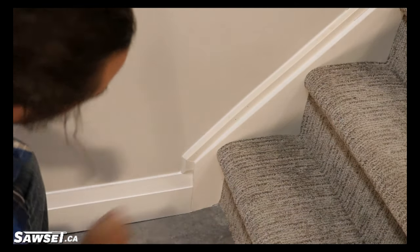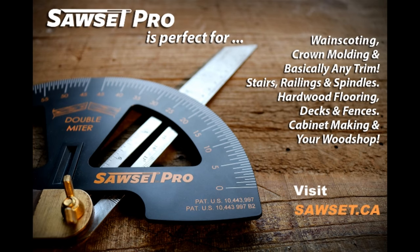Looks good, huh? Thanks a lot, guys. Hope you enjoyed. Check us out at sawset.ca for more information on this wonderful little tool. We have a new version — Sawset Pro. Check it out. A lot of new features on it that make your life a whole lot easier. So thanks a lot.